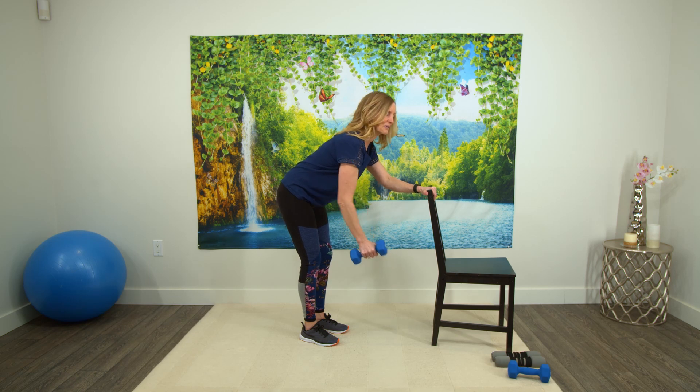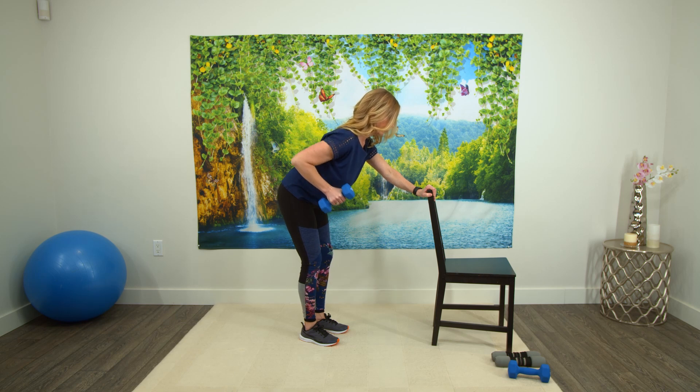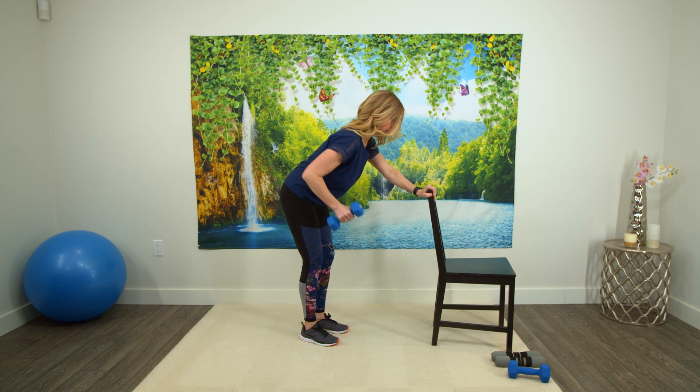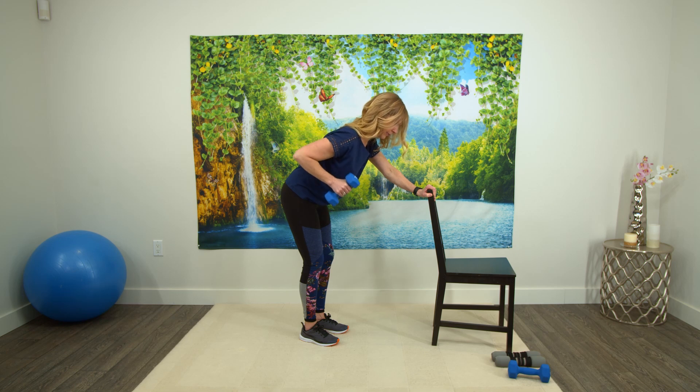So let's start together. We're going up to eight. One, two — squeeze that upper back — four, five, six. This should be getting hard by now when you're up to about six, seven, eight. Last one, and that's eight. Excellent.